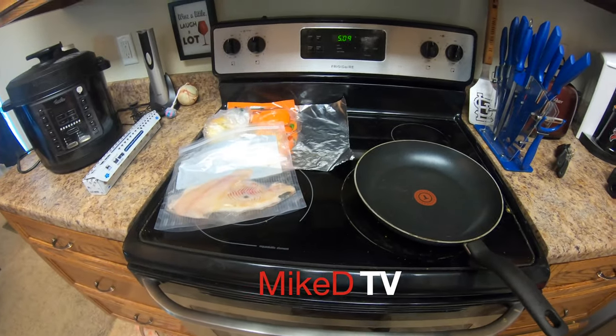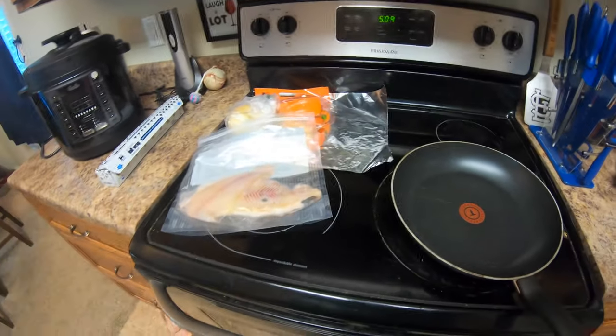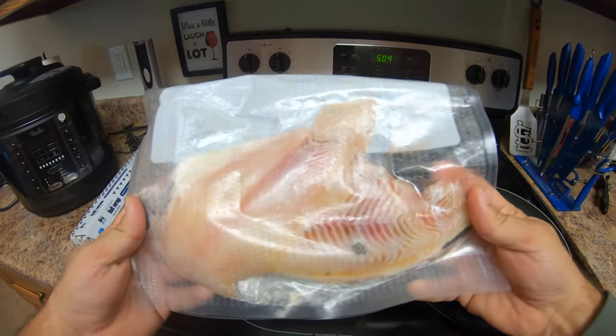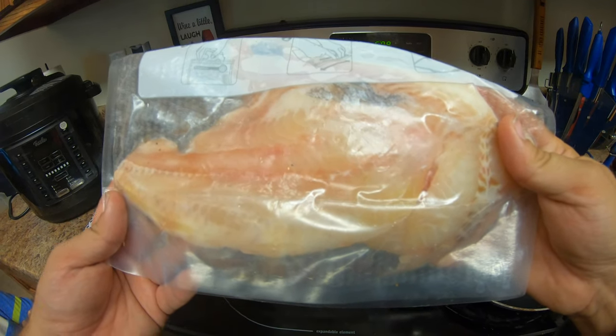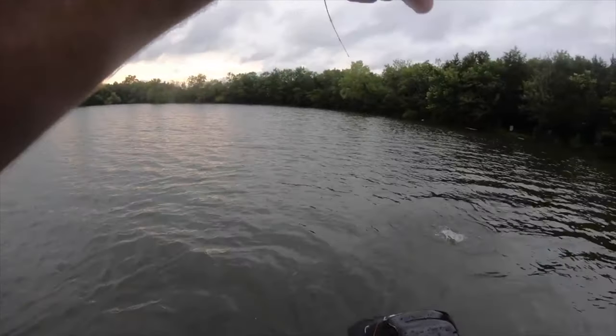All right, it's time to make some catfish with some vegetables and some other stuff. So here's the catfish. There was a video a while back where I caught this guy, so I'll use some editing magic and we'll go back and look at this fish in his previous form. Now catfish...